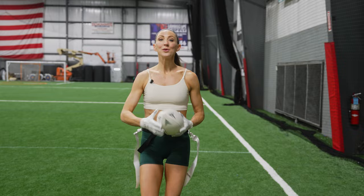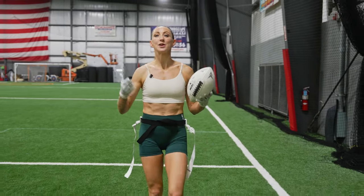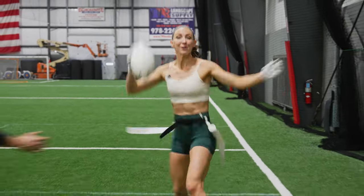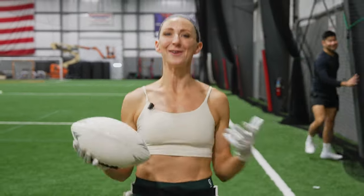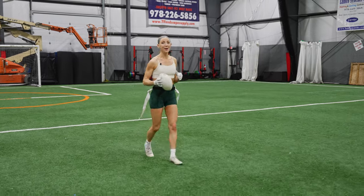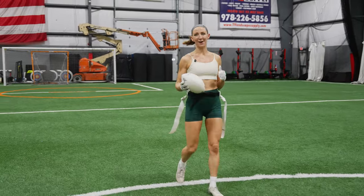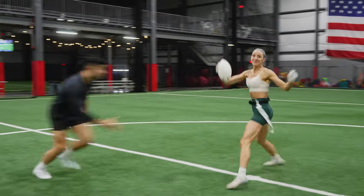When you're running up the sideline and you only have one more person to beat, recognize that the only way for them to grab your flag is a single point of contact. You need to do whatever possible to make it harder for the defender to reach that point of contact without losing speed. As you're running, swivel your hips out or in about 45 degrees and then continue running. You'll score so much more with this minimal movement.